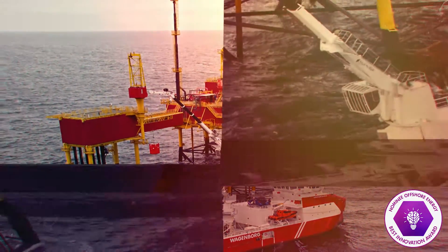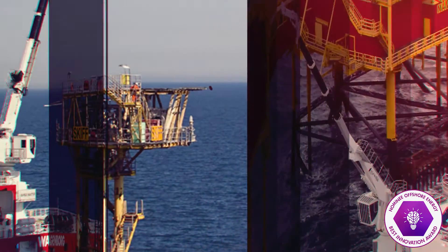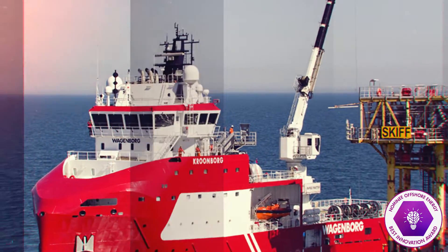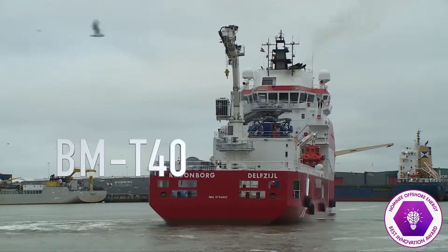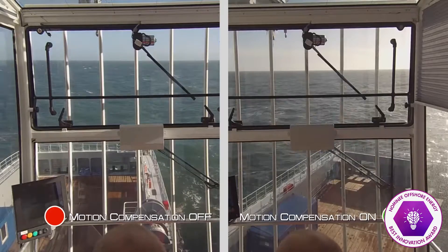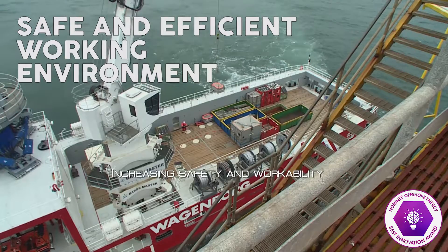By eliminating vessel motions, the Barge Master T-40 crane can continue lifting operations in waves up to 6 meters high. With the 3D motion compensated crane, the load hook of the crane is now held perfectly still, creating a safe and efficient working environment for personnel.